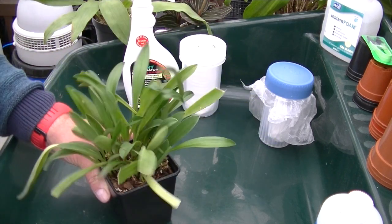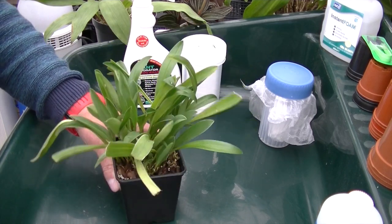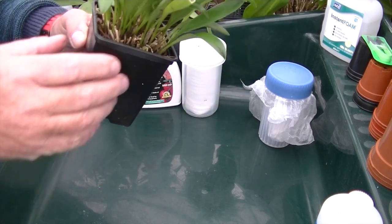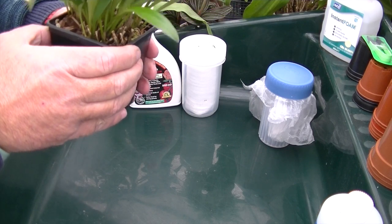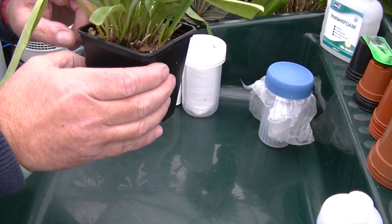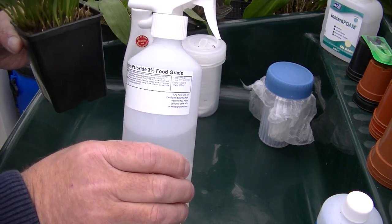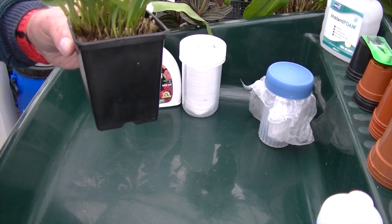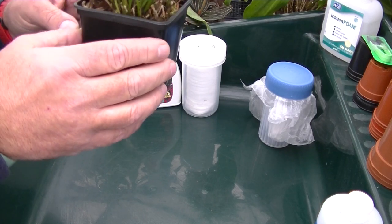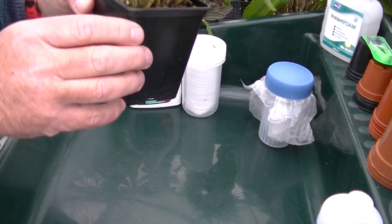I would suggest you repeat the treatment in about 10 days' time, or sooner if you notice scale again. Once killed, the scale will dry up and flake off easily. However, a scar will sometimes be left on your plant. If you think the scale are down in your media, pour some hydrogen peroxide into your potting mix. This will dry out your roots, so ensure you water thoroughly afterwards.